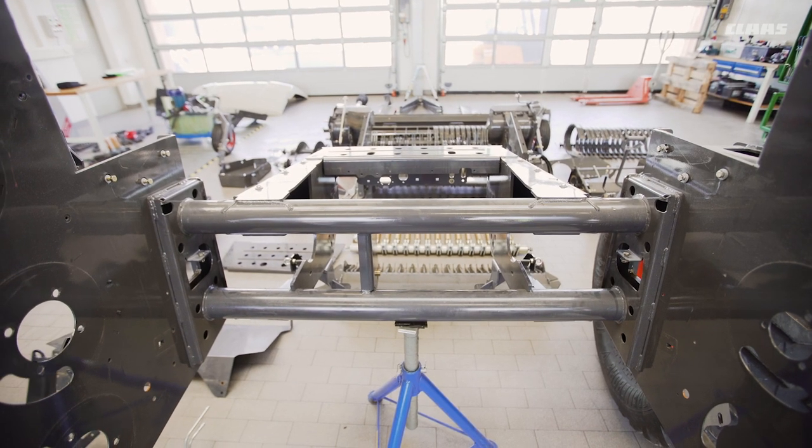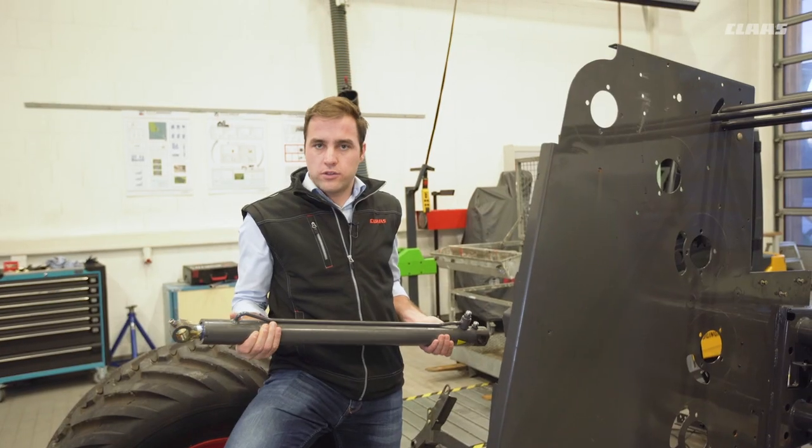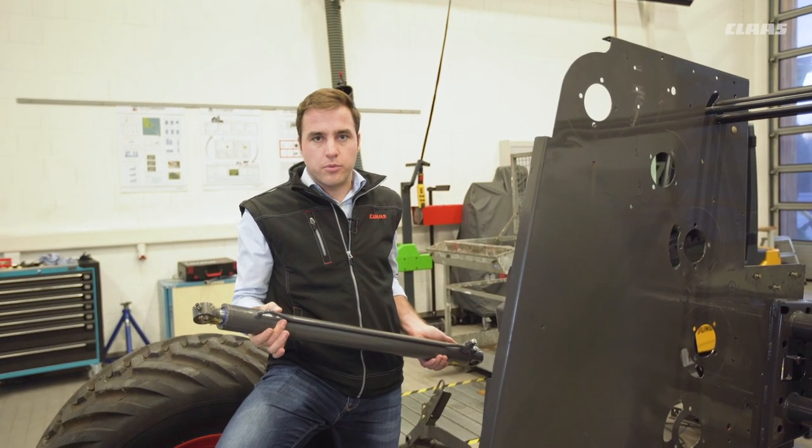This is particularly true for the rivets you see here. The tailgate ram cylinders were also reinforced, in particular having a larger diameter.